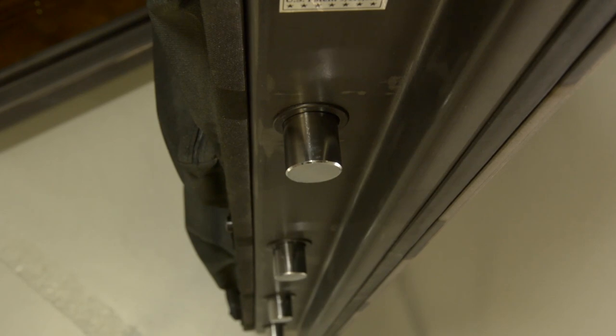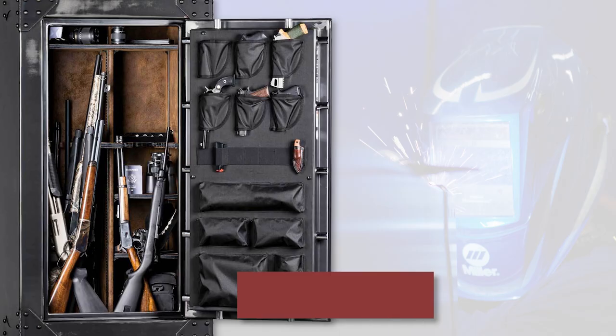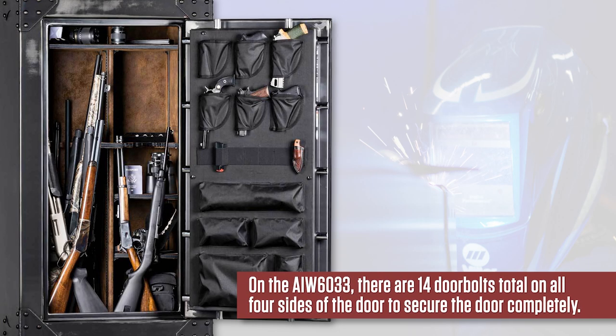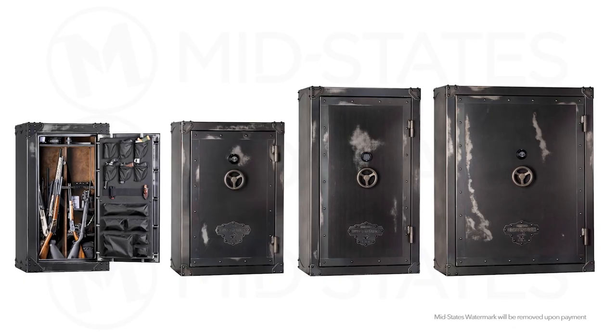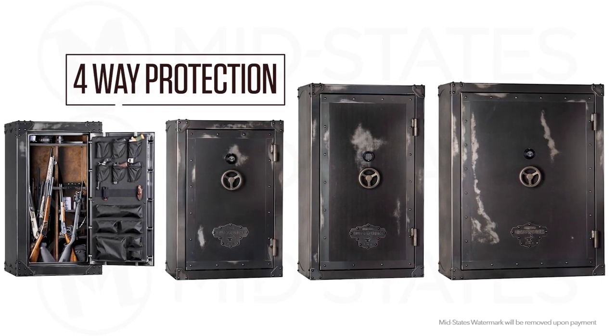All AIW series use large 1 and a quarter inch diameter door bolts for added strength — 14 door bolts total on all four sides of the door to secure it completely. The number of door bolts varies between models in the AIW series, but all have 4-way protection.